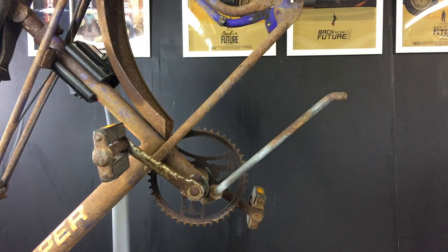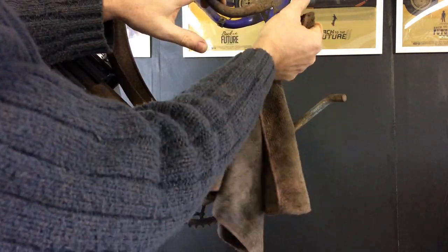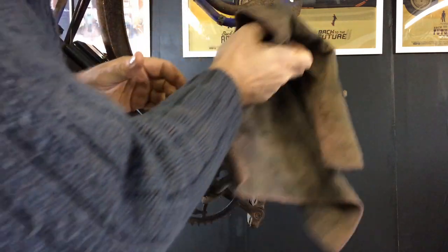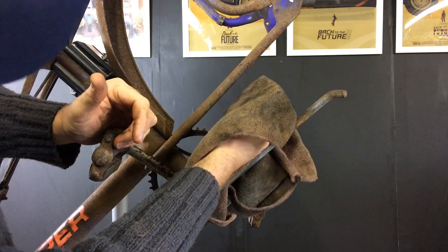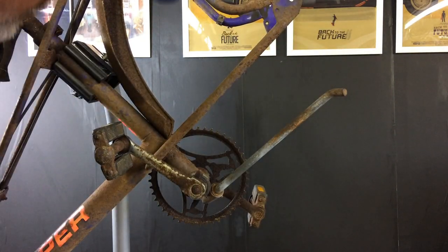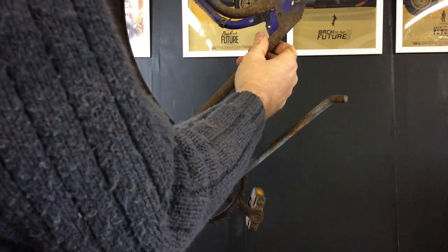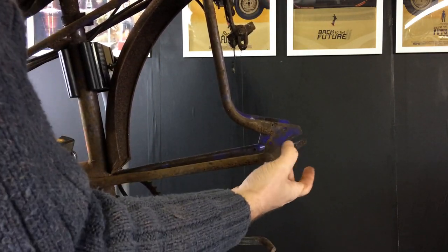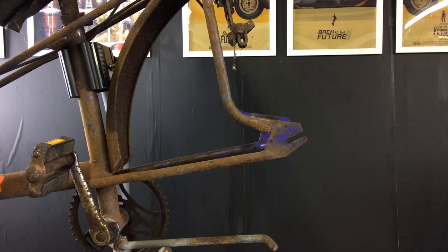I can't see a frame number. I know we should have one stamped on here somewhere — on the inside or outside, I'm not sure. There's quite a lot of corrosion on the inside so I can't see anything. That'd be another useful tip if somebody can point me in the right direction: is the frame number on the inner edge or outer edge of the rear dropouts?